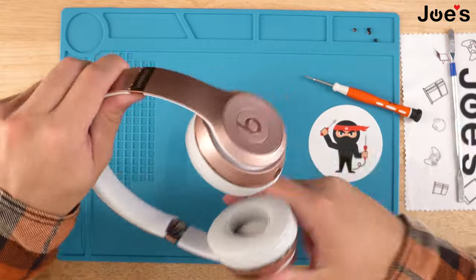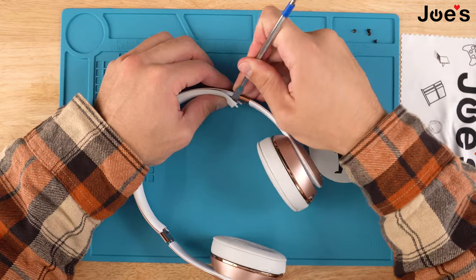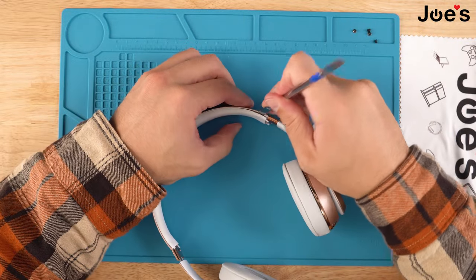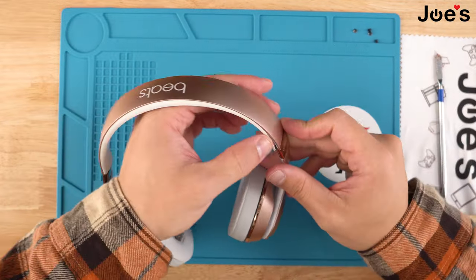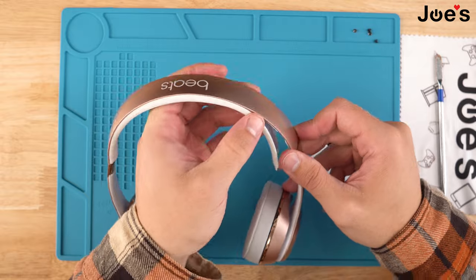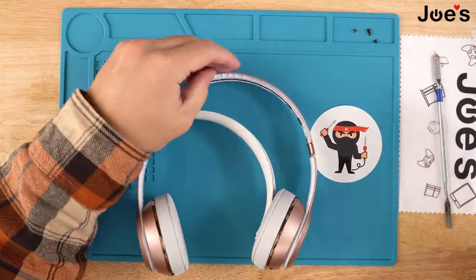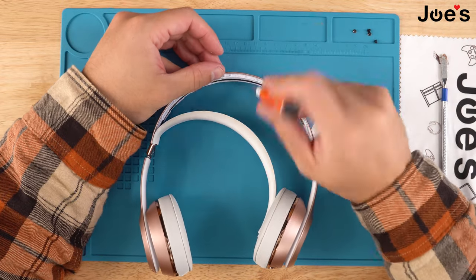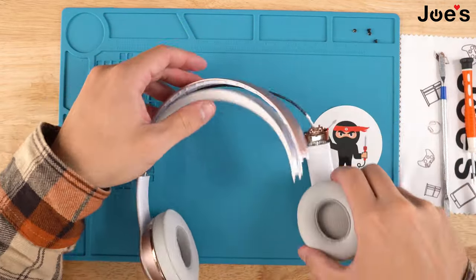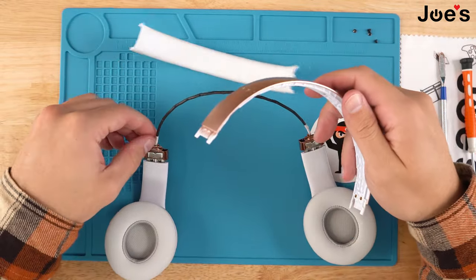Once that is done, grab our pry tool and start prying the corners. Once you get the corners pried on one side you can simply grab it and peel it off the headband. With the flathead, come in here and pull the main internal wire out of the grooves of the headband, just to free this side up.